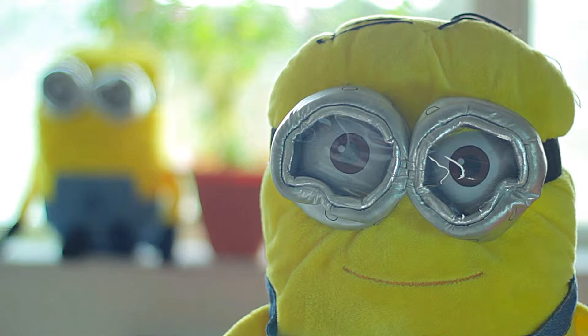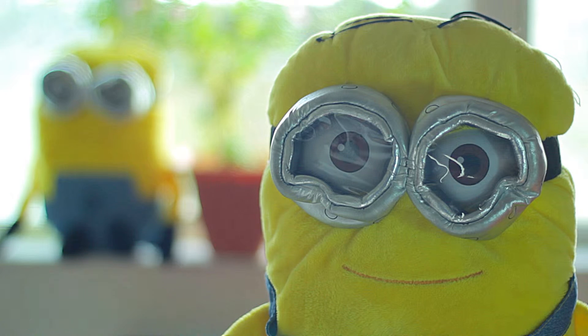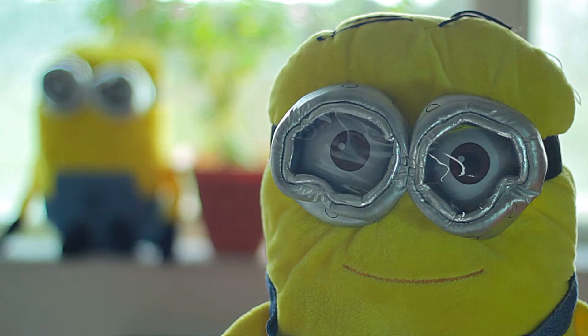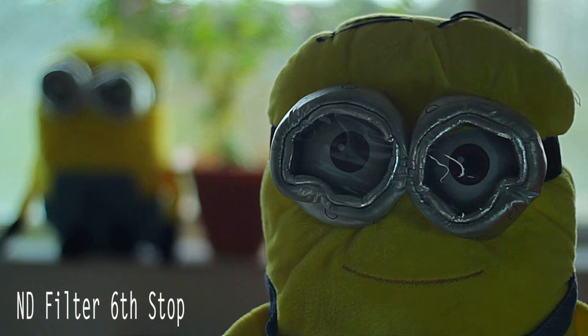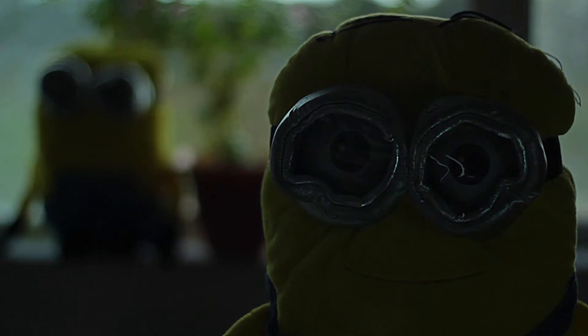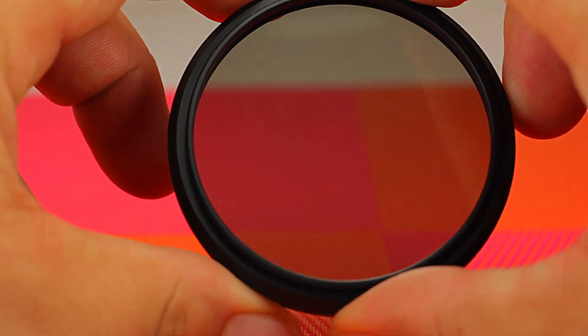Now we have the ND filter on, and we're going to go up stop by stop. This is basically what the ND filter does once you twist it.